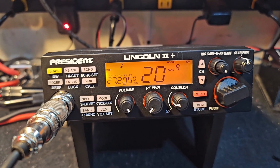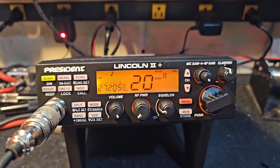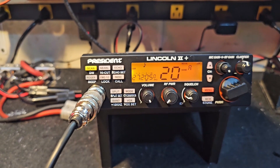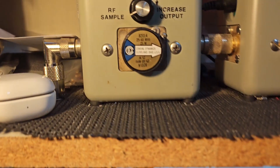Hello again, everyone. Truck CB Sales here with a tune-up report for Darwin in South Carolina on this President Lincoln 2 Plus. Darwin, got you ready to go, bud. We got our tune-in alignment, Toshiba voltage regulator upgrade, and the electrolytic capacitor upgrade. Let's get right to it.